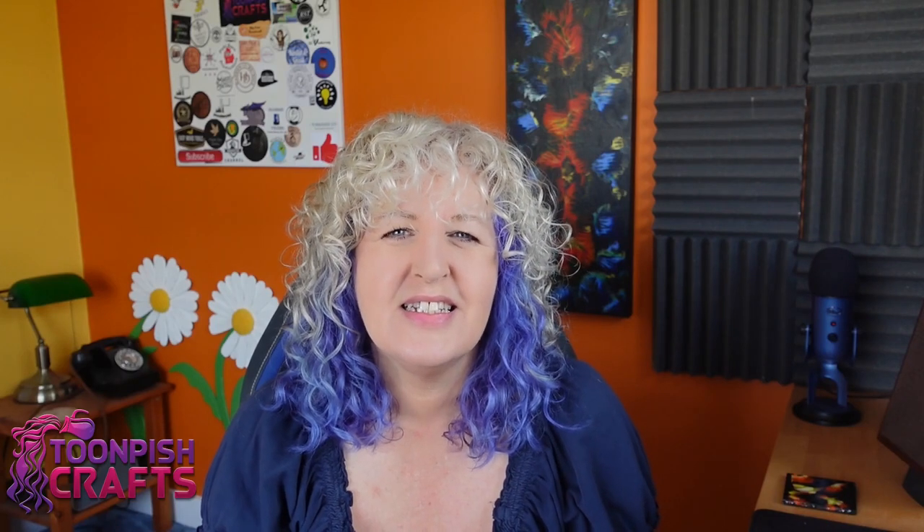Hi guys, it's Wendy here again from Team Pitch Crafts and I hope you're doing okay. Today I'm going to be doing practical resin. I do like practical resin because it's practical, so I decided to do a soap dispenser.